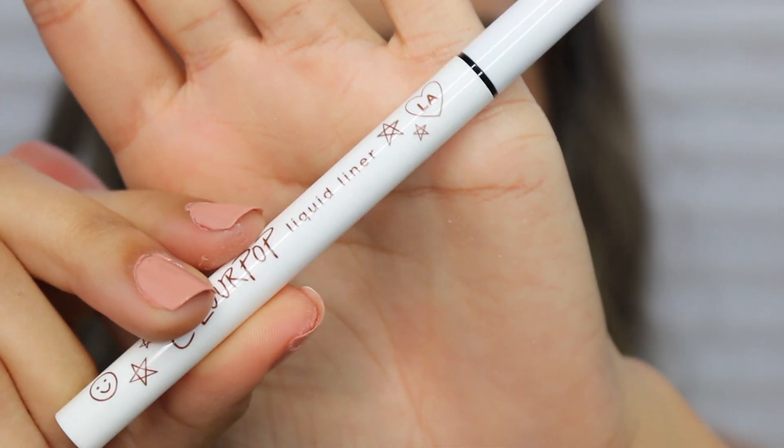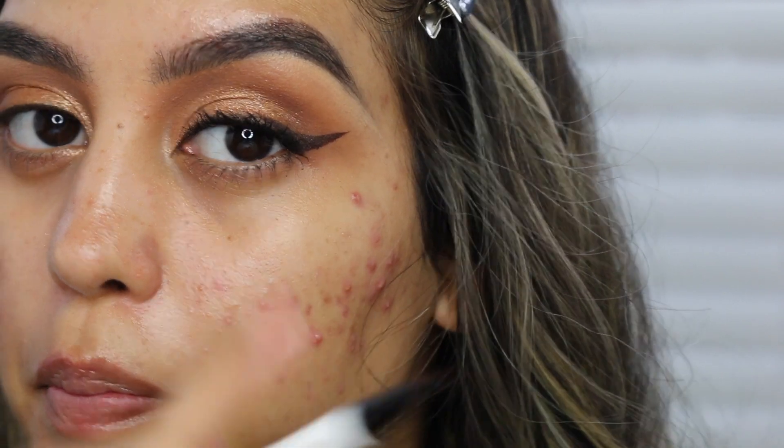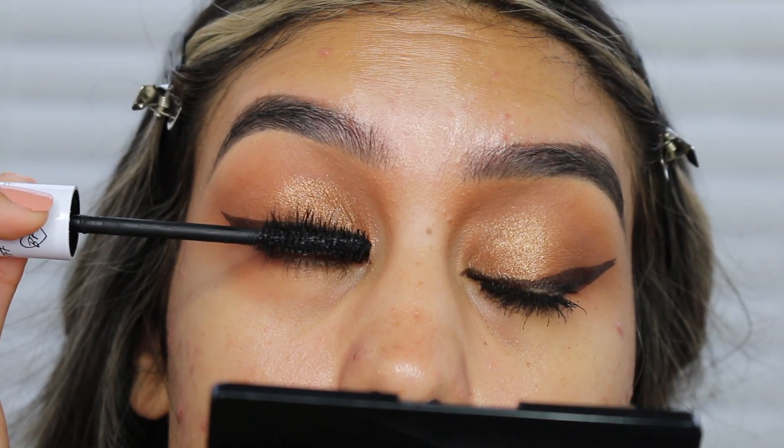Taking the ColourPop liquid liner in the shade Grande — it's a brown felt-tip liner — I'm going to try to create a baby wing. I already messed up and made it thicker than intended. Then taking the ColourPop Voluminizing Mascara in Black on Black.